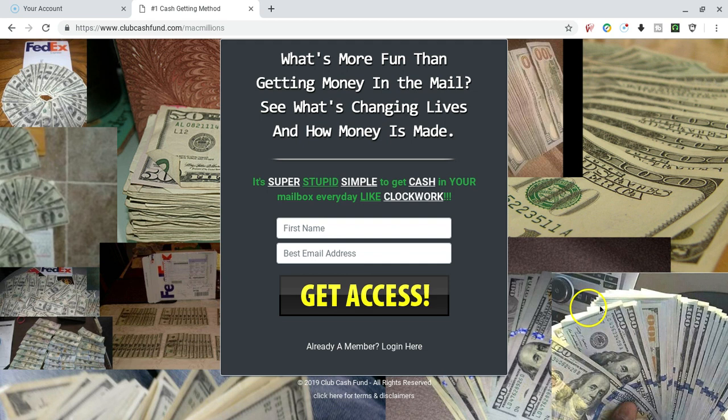It's Michael McDuffie with Turn Your Mailbox Into an ATM. This is Sunday, May the 5th. Just coming to you to talk some more about the Club Cash Fund.